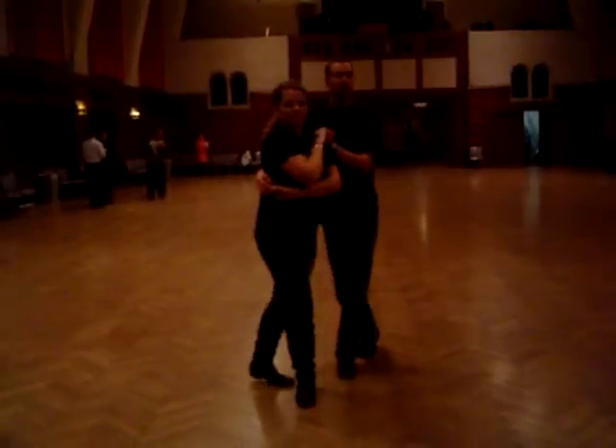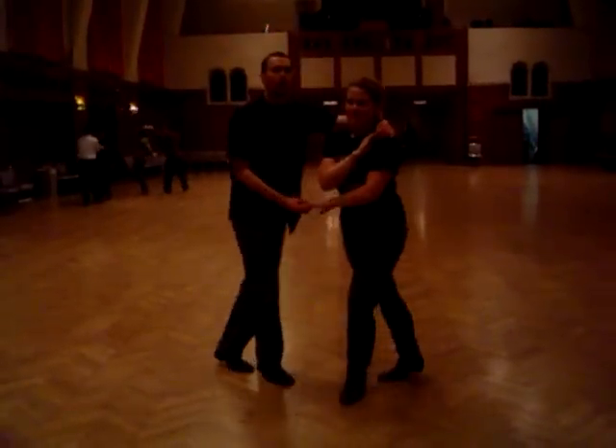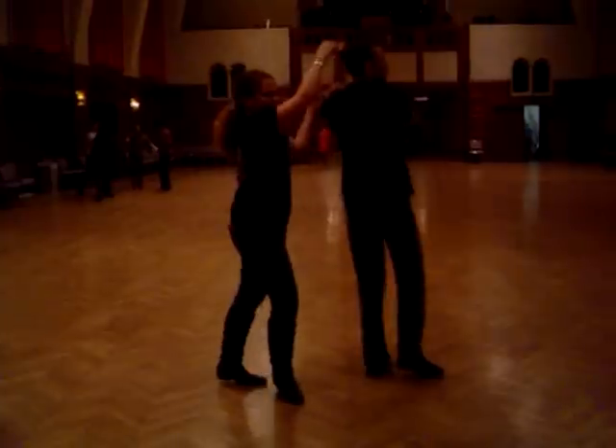Enchufe, two, three, hand to the shoulders, six, seven, one, two, three, and around on the five.